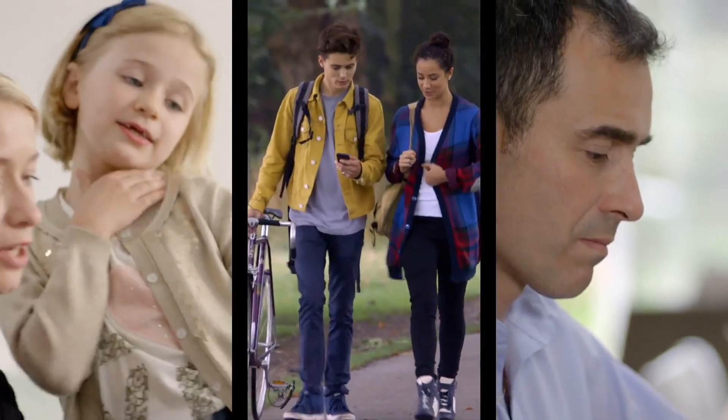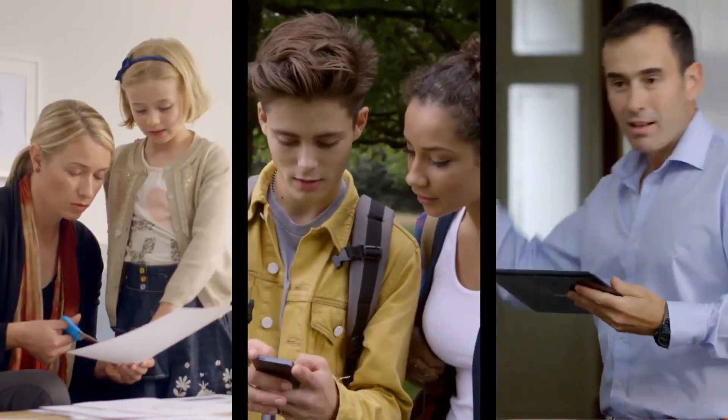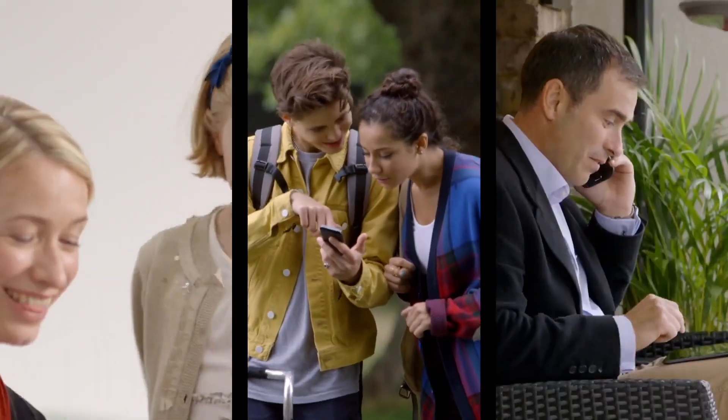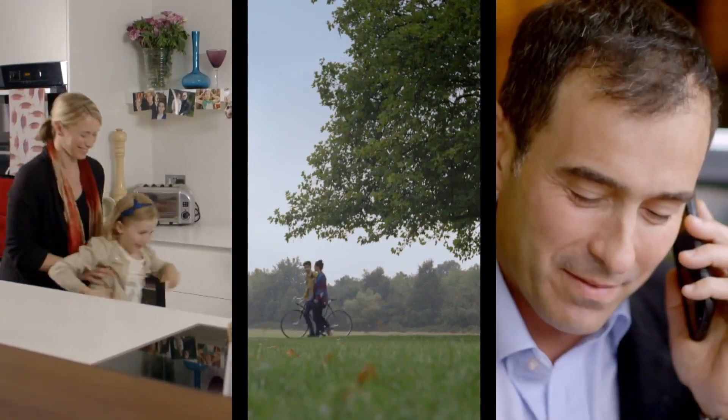As our use of smartphones and tablets grows, so does our use of cloud services to store our photos and documents. With PIXMA CloudLink, you can now access and print these from popular cloud services.